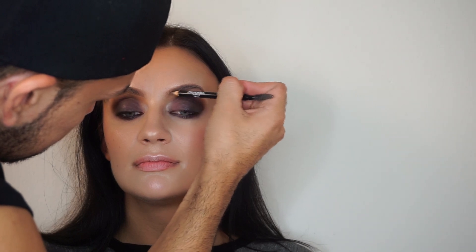Cupid's bow. Now I'm doing a Chanel brow pencil in number 30. Look at how I just framed her eyes — it's amazing what brows do.